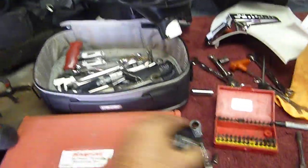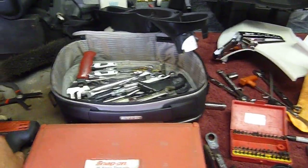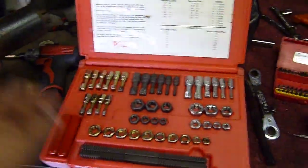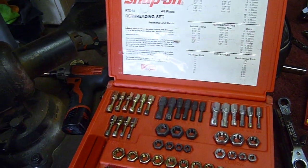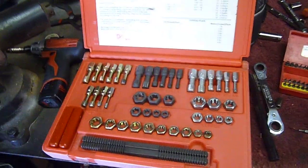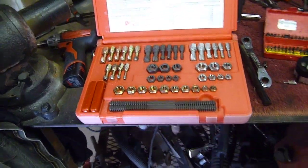It's always better to tap them while you have the part off. You can go buy a cheap little tap and die set, metric. I've got a nice Snap-on one that's actually a thread chaser and re-threader. I just run these through and then I know it's going to be good when I go to bolt everything back up.